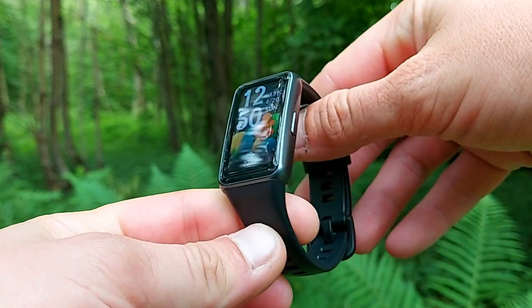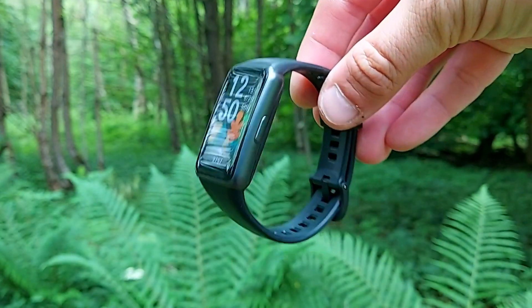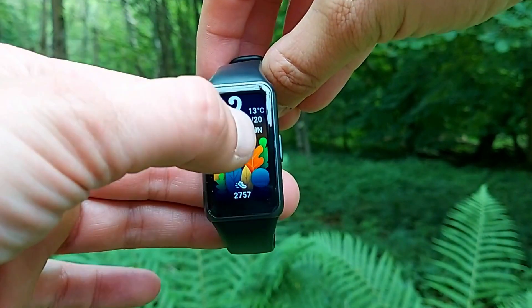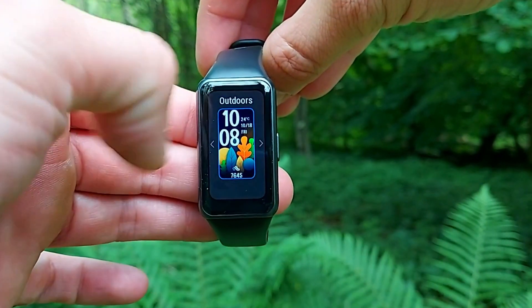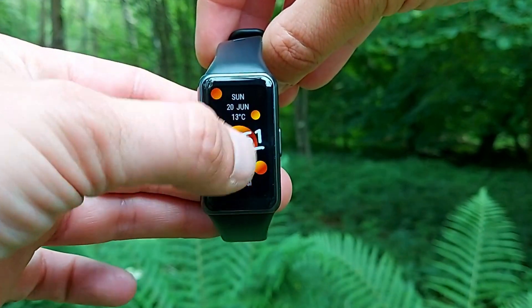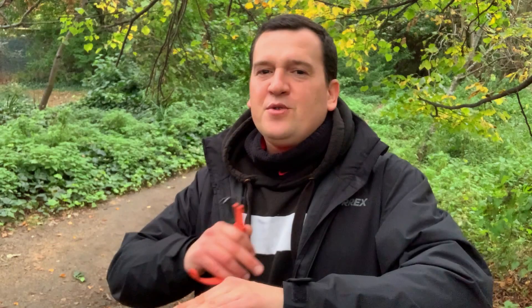The Huawei Band 6, when it was released around six months ago, showed great heart rate accuracy. The fact is it's a very light and slim tracker, so when it sits firmly on top of your wrist, the watch doesn't really move around and it gets the most accurate heart rate measured from the wrist.